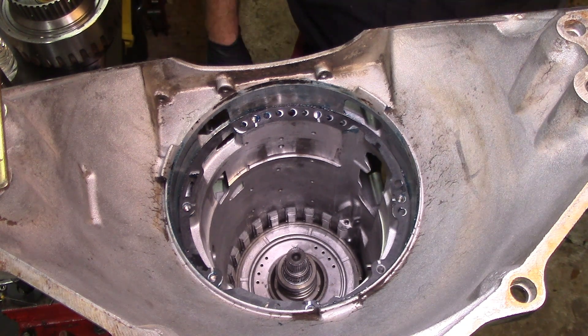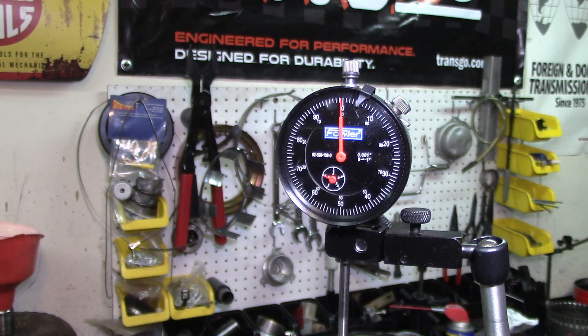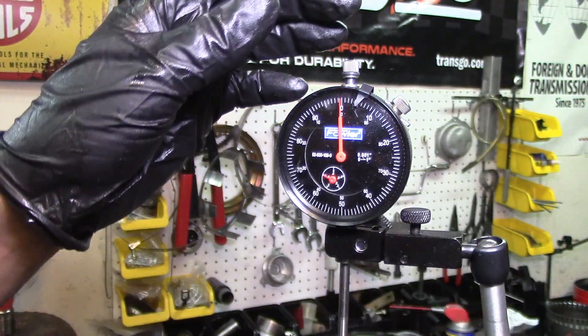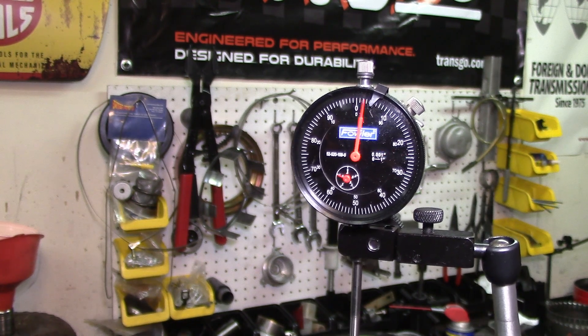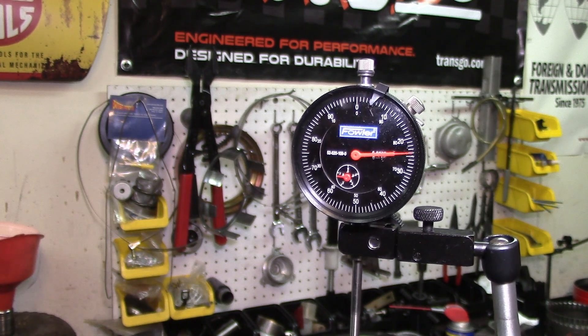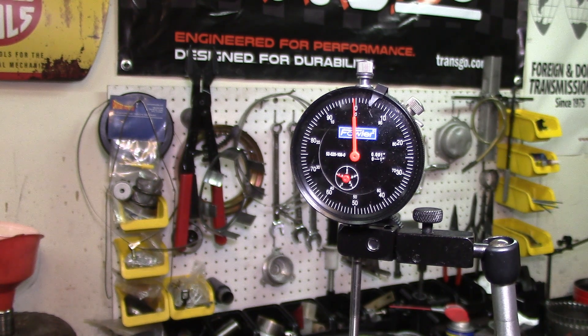We are zeroed and going to lift on our output shaft - the intermediate tube likes to slide down because we're upside down. Let me zero it. Lifting up we got 24 thousandths - almost 25 thousandths - with just the bearing by itself and nothing in it. We need to be 5 to 25 thousandths, and we are at 24, which is within range but at the max. So we need to install a 15-thousandths-of-an-inch shim to bring it down closer to 5.